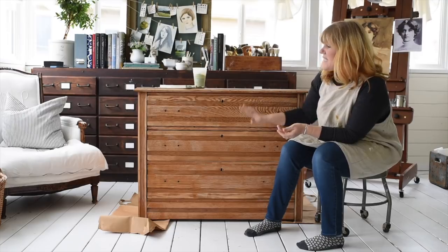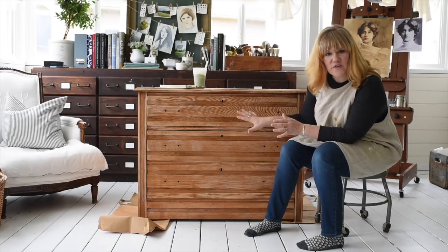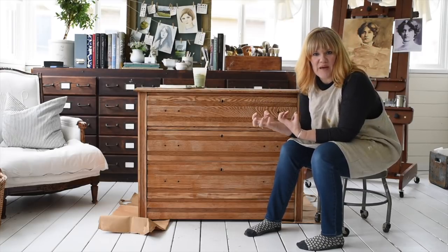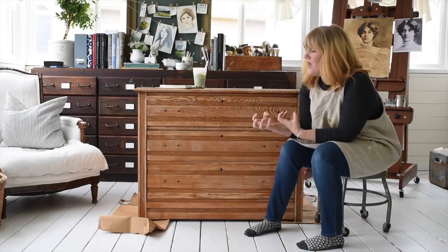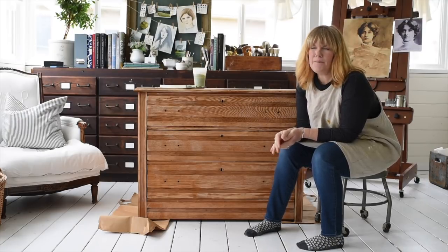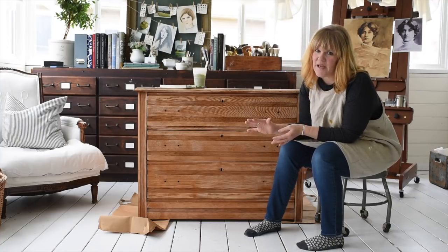So I've sanded it off. I didn't remove all of the finish — that's not what the sanding is about. It's about providing a tooth for the paint to really grab onto, especially milk paint really needs that. This only took me about maybe 10 minutes just to run an orbital sander over it. I used 60 grit paper.